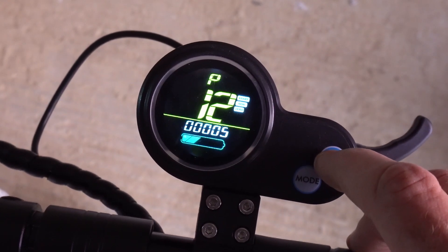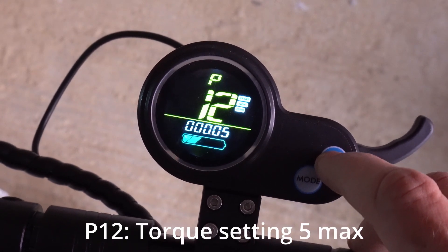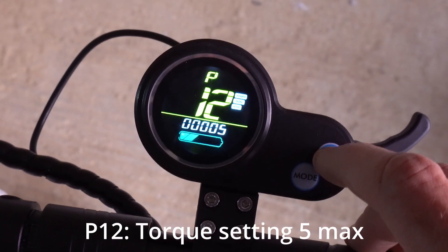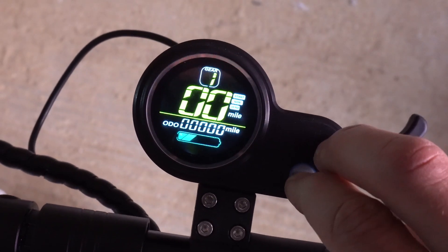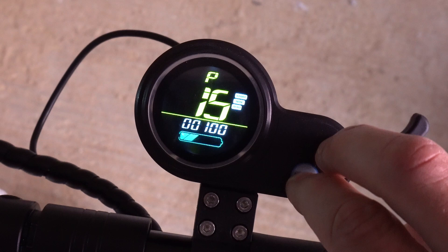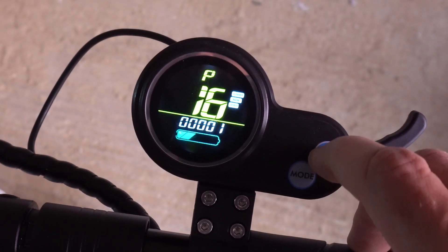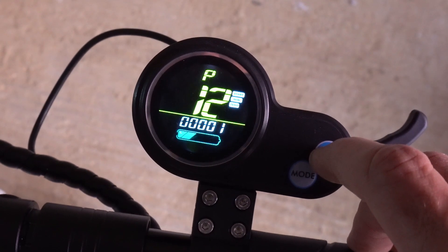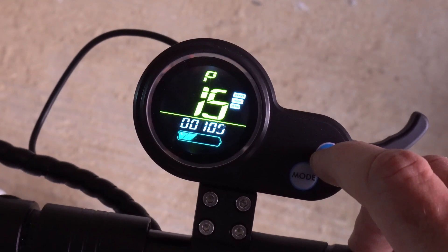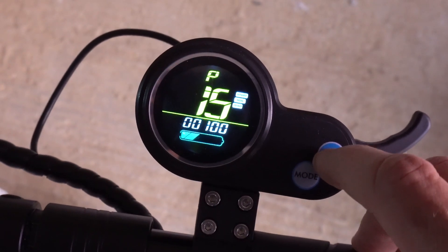P12 is the torque setting. We would leave that because five is the maximum, and zero is the weakest amount of torque. P15 is the motor drive signal settings — leave that at 100.